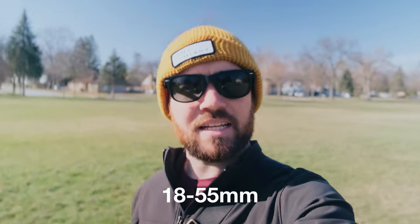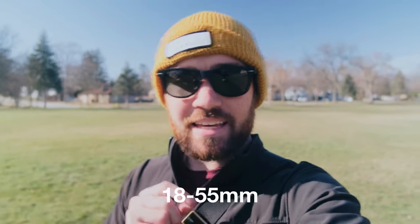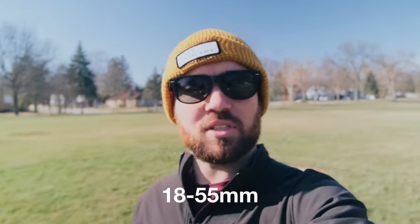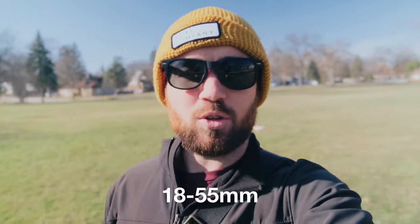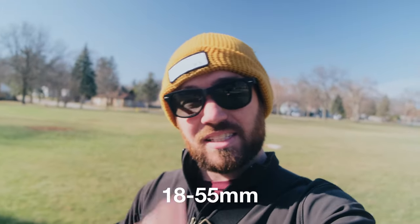All right, the classic — the kit lens, the 18-55 set at 18mm, which means I can get to f2.8, and it has optical image stabilization. No post-processing on the stabilization — how is it just walking through the park? Shallow depth of field, but this is as wide as this lens can go.